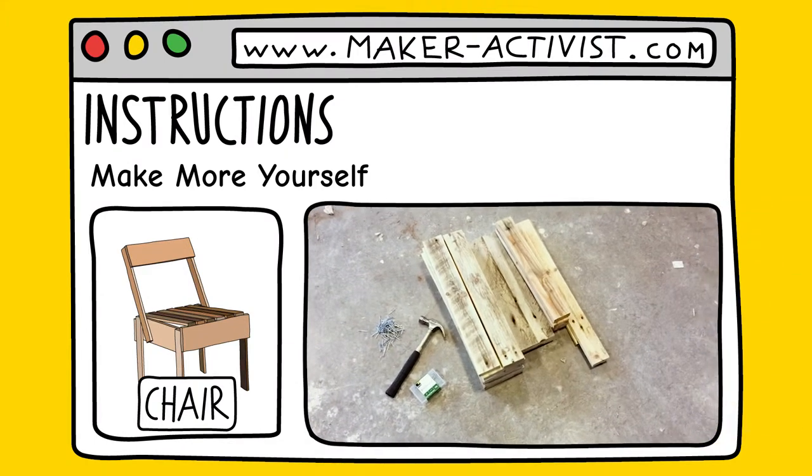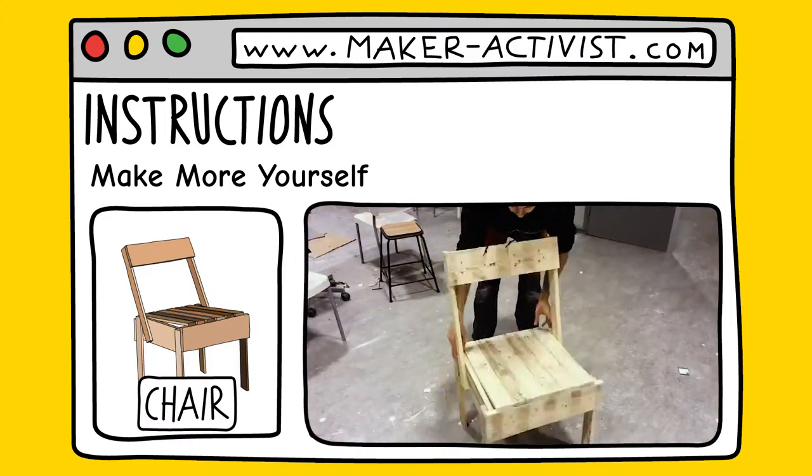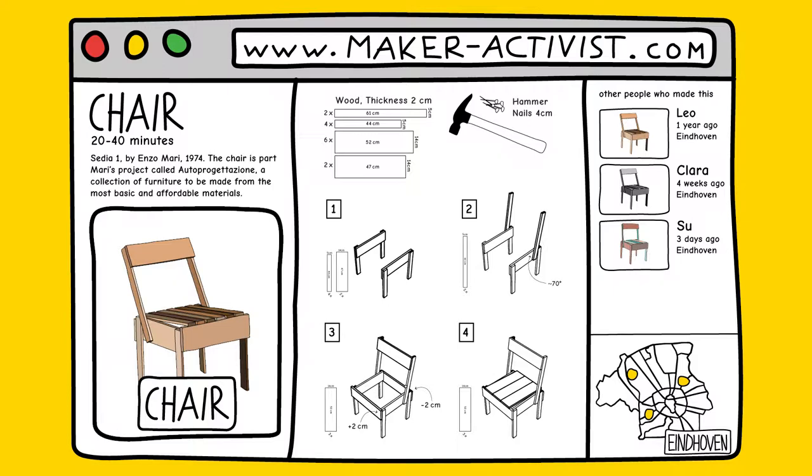Once you've made your choice, watch instruction videos to quickly learn how it works. Then download the instruction for you to print out. Here you can also see people who made the same item near you and ask them for advice.